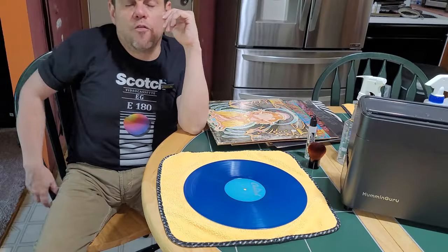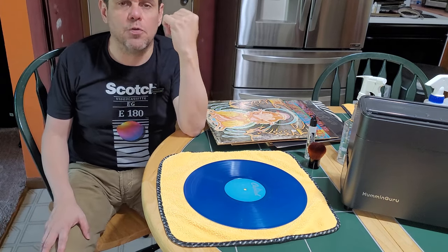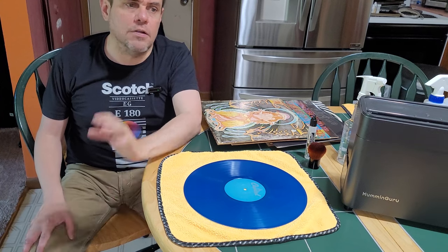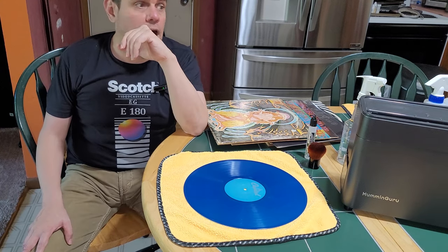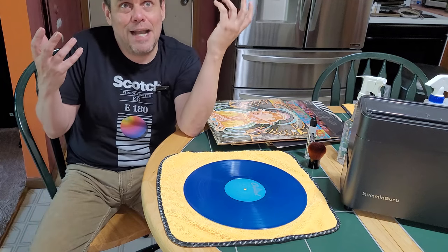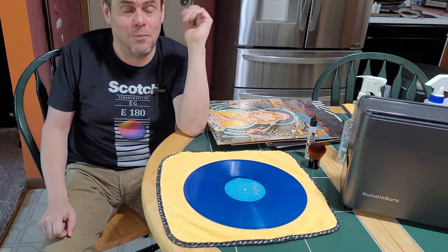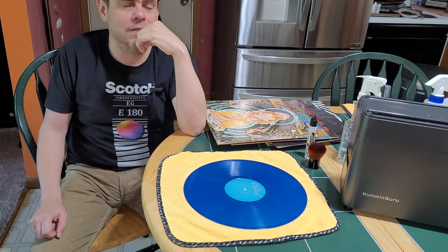So after over a thousand records and a little over a year of use, how satisfied am I with the Humminguru ultrasonic cleaner? Very satisfied. Otherwise I wouldn't have kept cleaning records with it. If I say I've cleaned over a thousand records with it, it obviously works — and it definitely does. I'm very happy with it.